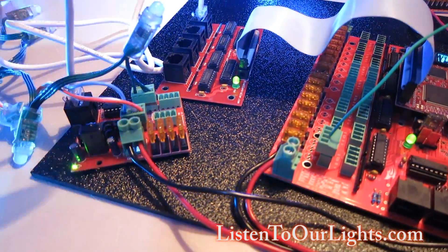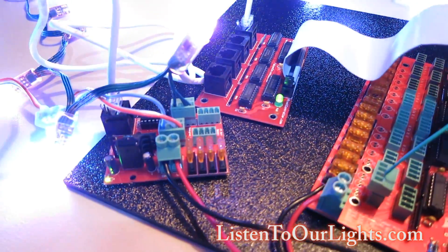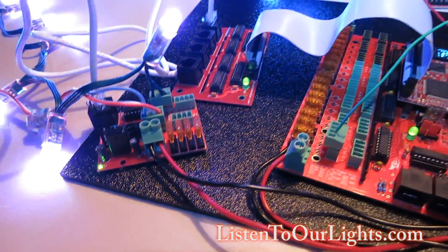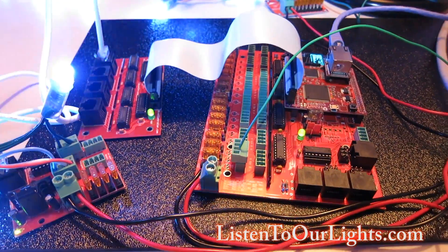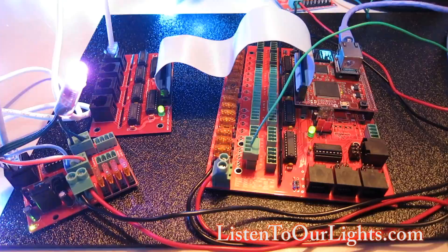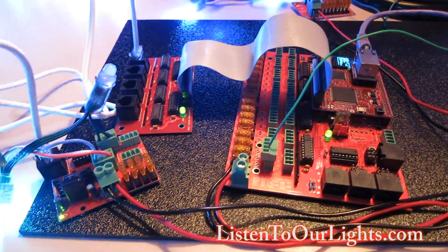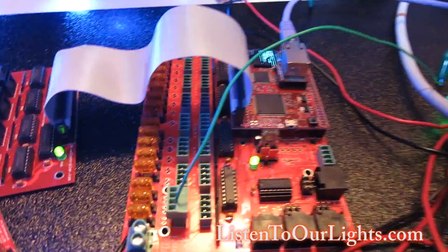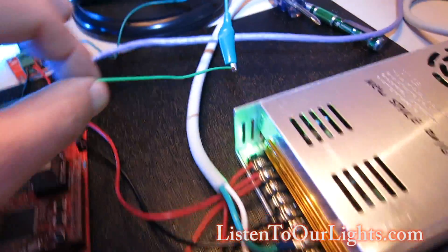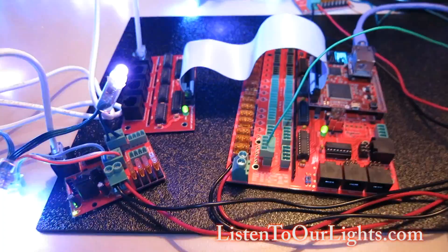The ports are numbered 17, 18, 19, 20, then 21, 22, 23, 24, and so on — they set up just like any other string output port on the Falcon v2 controller web page. Hopefully this video isn't too late because the v3s are going to be coming out shortly. There's also an F4 distribution board that I've just ordered.